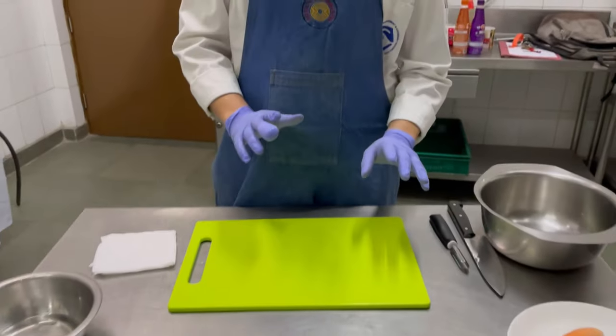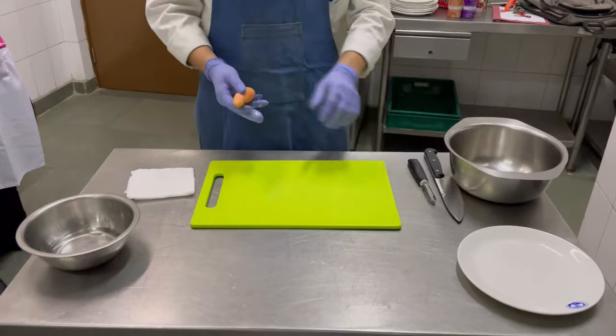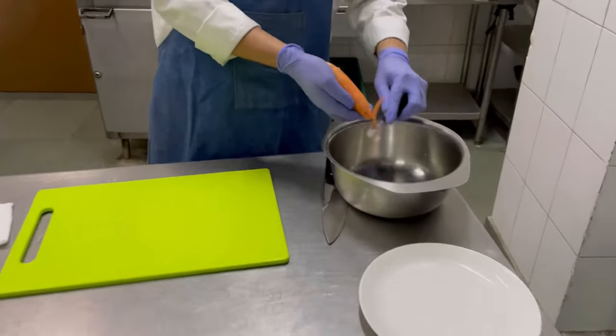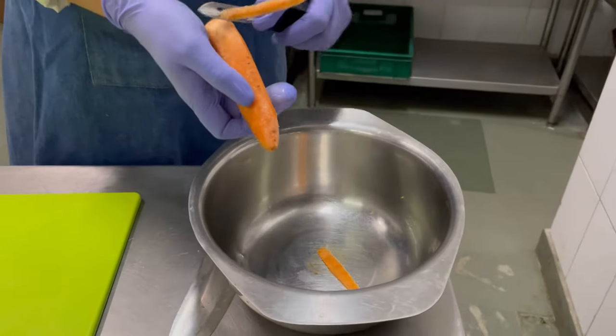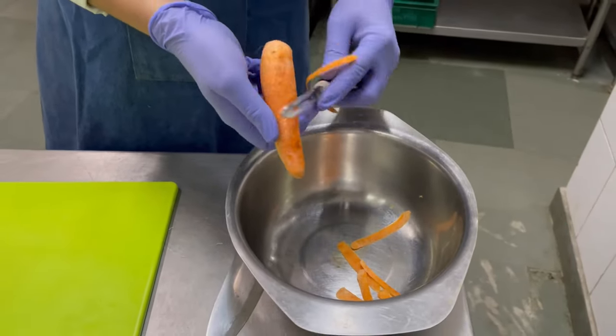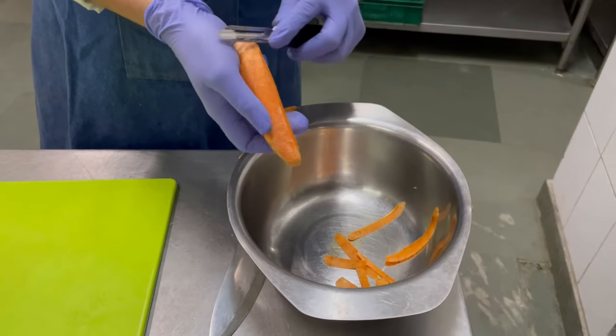This is very important: anything that you are peeling, you must have a mixing bowl like this and peel on top of it. The peels that come out should go into the mixing bowl so your table remains clean at all times.